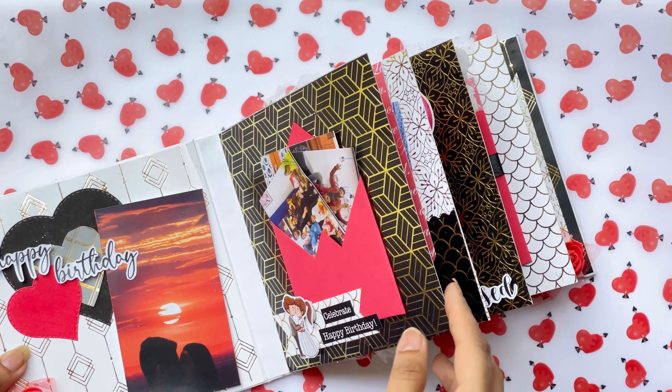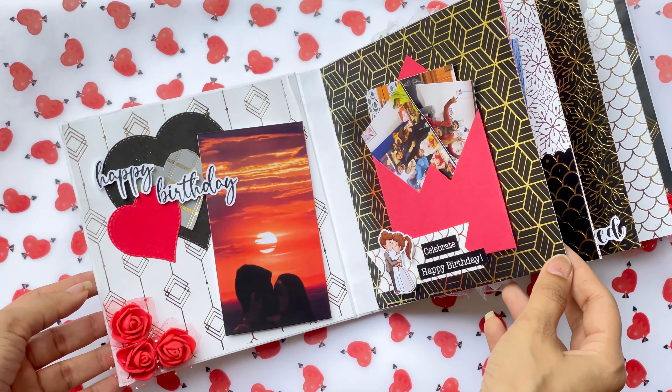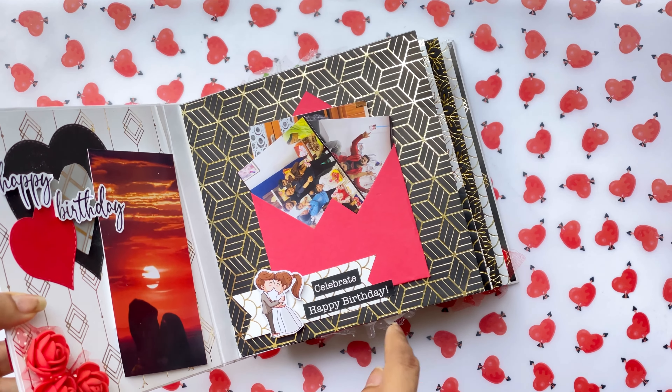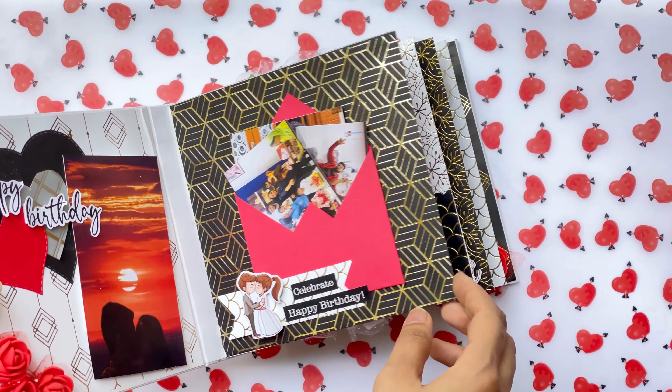Let's start with the insides. The first side has this layout, and here on the first page we have this envelope. I have used my embellishments from the Soulmate set in this project.